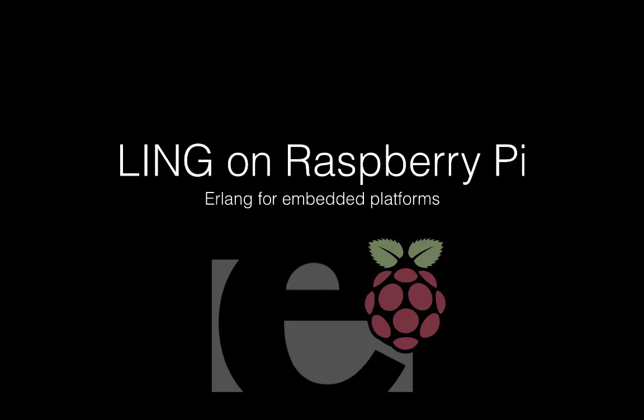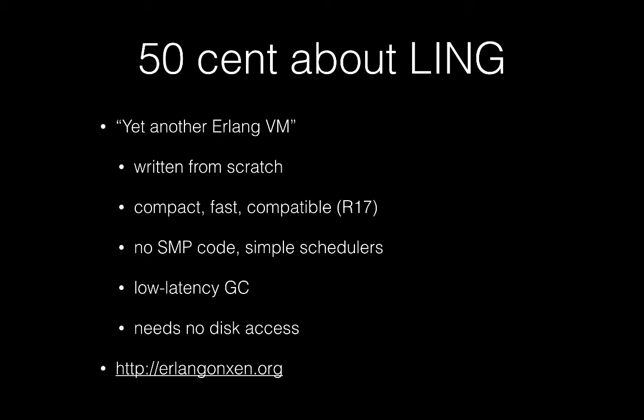Hello everybody, my name is Viktor Sovietov. I am Chief Executive at Cloud Other LLP, the company behind Lean, the new ErwinQM which is also known as Erwin Consen. Today I will talk about porting Lean to Raspberry Pi.